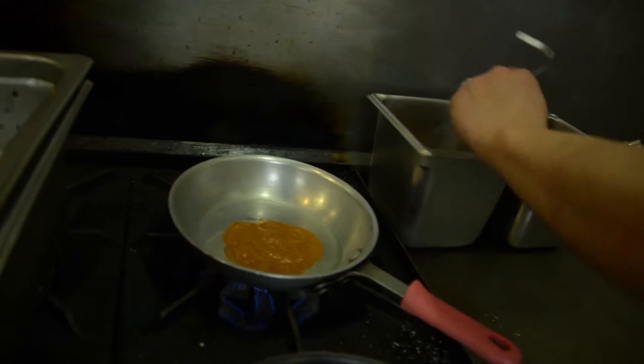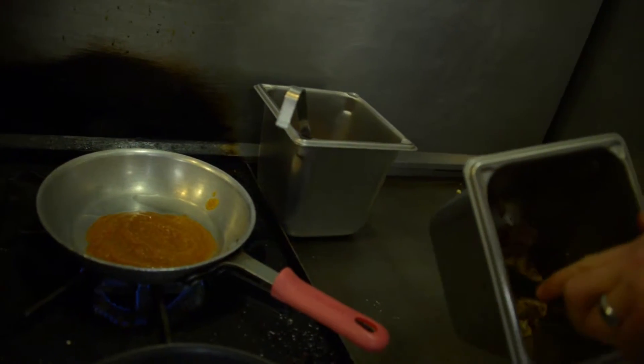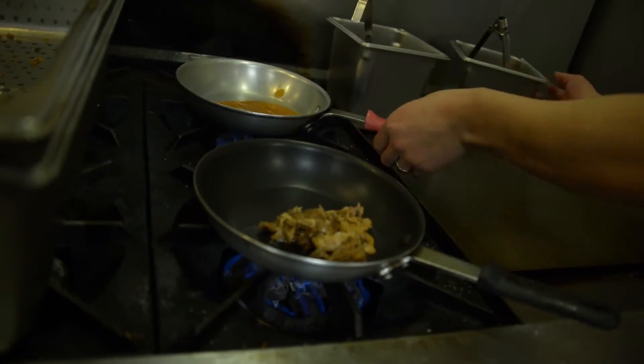What we made up was a persimmon barbecue sauce. So we'll just heat that up here. Coriander, persimmon, star anise, honey, habanero is in there.